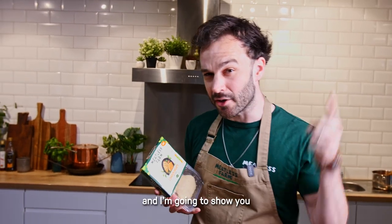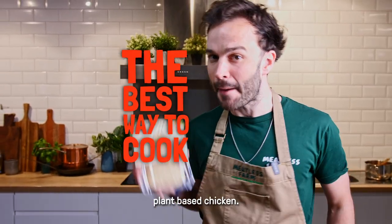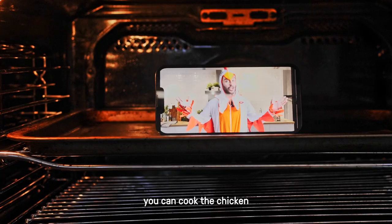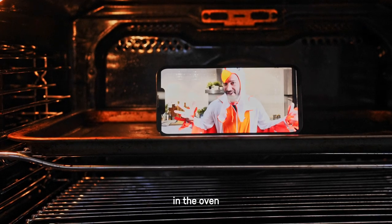Hello, I'm Ben from Meatless Farm and I'm going to show you how to cook our amazing plant-based chicken. There are so many things you can do with this chicken — you can cook it in the oven, on the barbecue, or grill it.